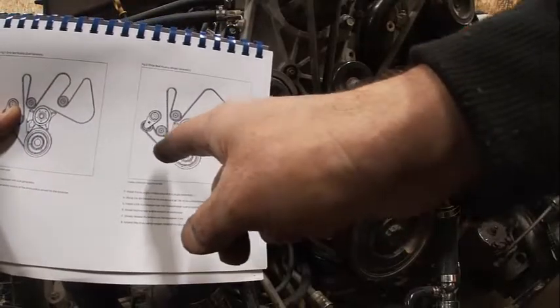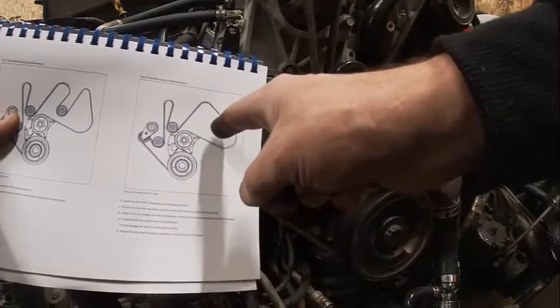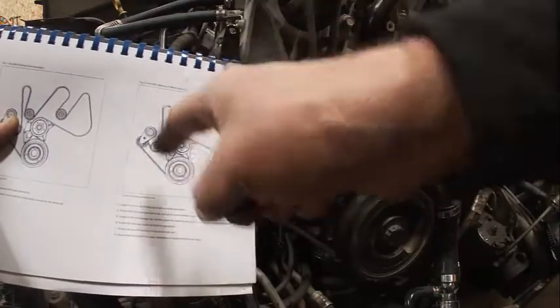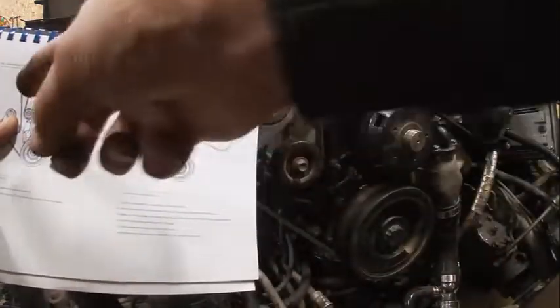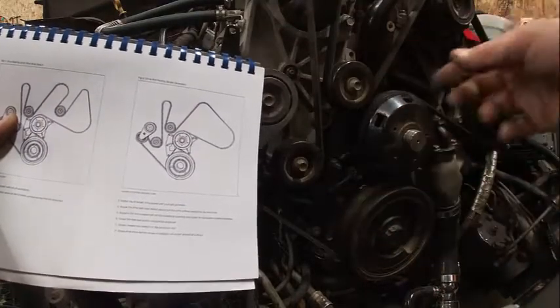If you look at the diagram, it tells you the same thing. It shows this is power steering, this is air conditioning, and this is the alternator up here. The other page shows dual alternators, which this one doesn't have.